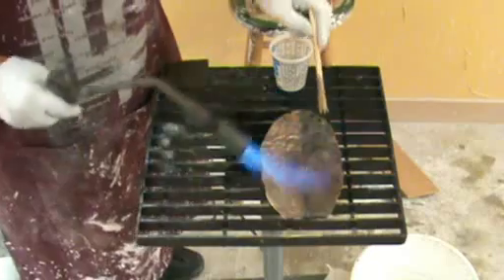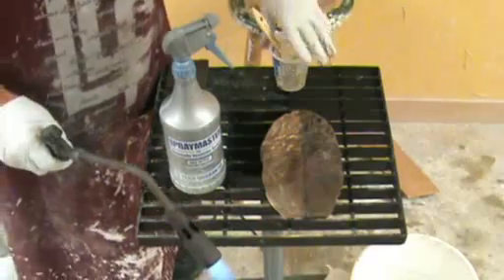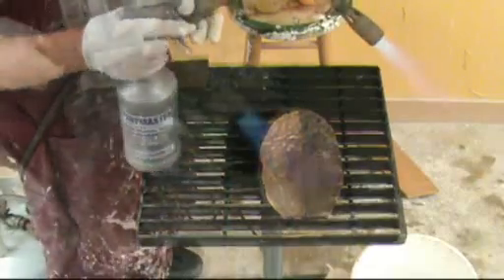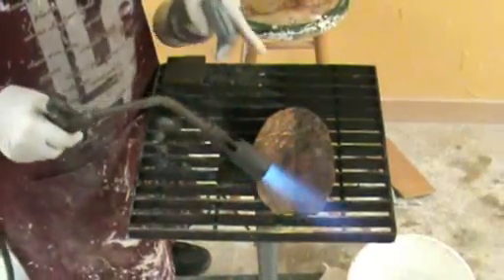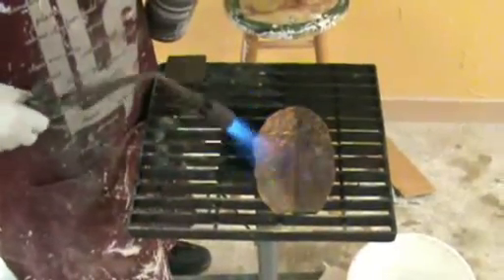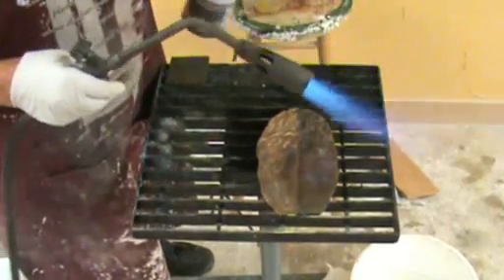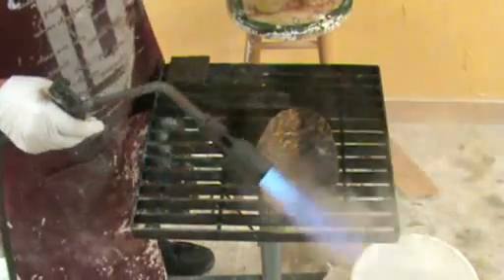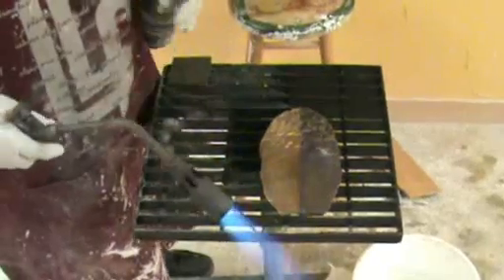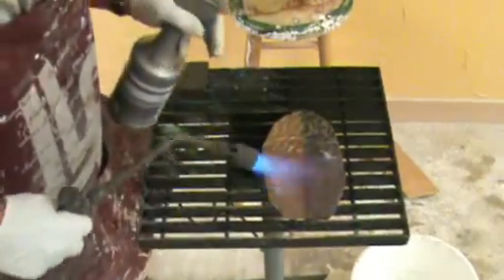For a nice even gold patina, or brown, we're going to use a fine mist. What you're looking for is to have it steaming off. If you have clean metal, you're looking for sort of a straw color on the metal, then you can start misting on your patina. You can see it's changing color, going to a gold. The bottom is now at a pretty nice gold.